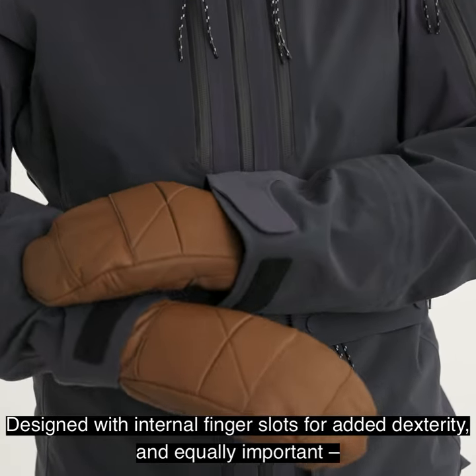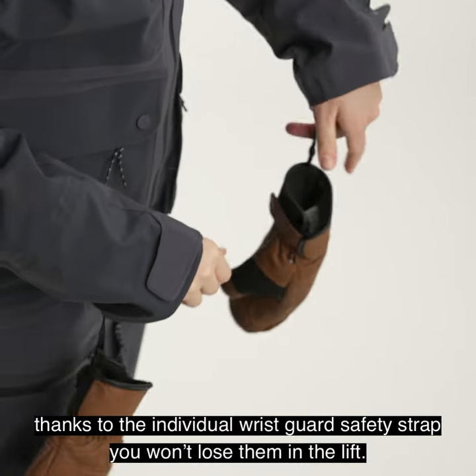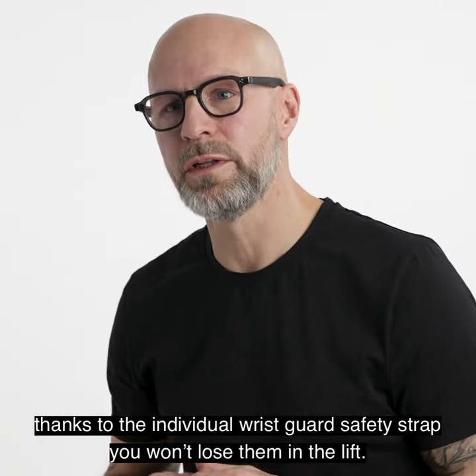Designed with internal finger slots for added dexterity and equally important, thanks to the individual wrist guard safety strap you won't lose no lift.